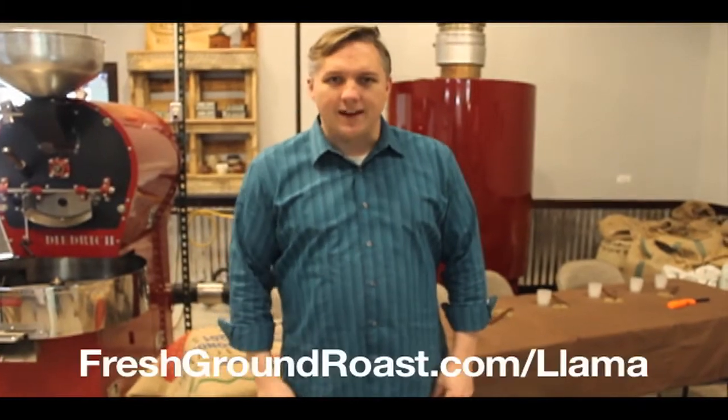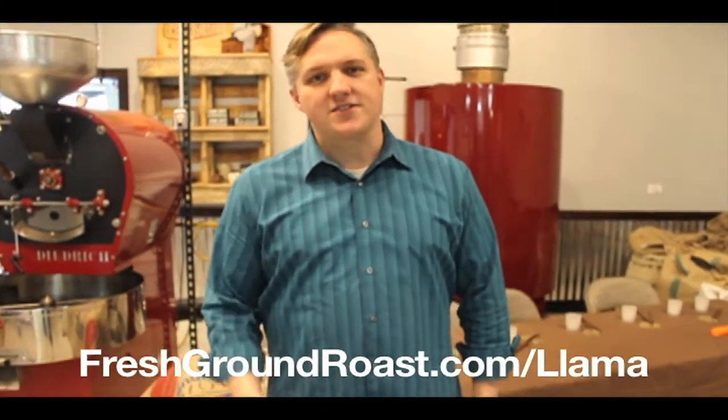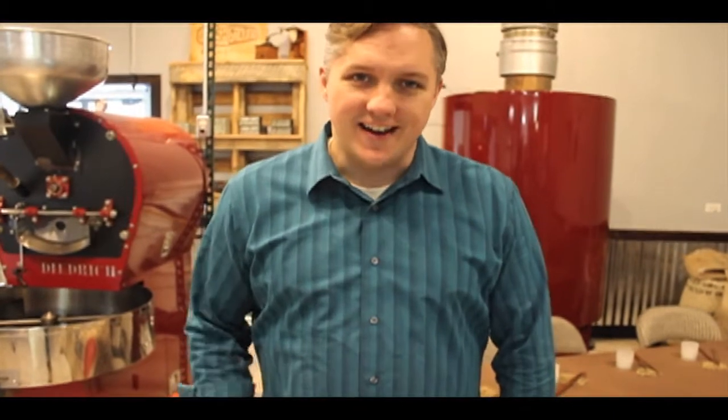They're available today at freshgroundroast.com/yama in 12-ounce bags and easy-to-use single-serve cake cups.